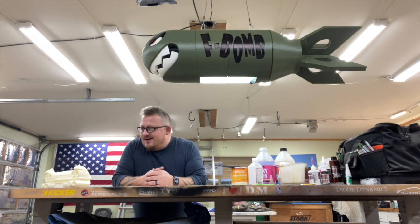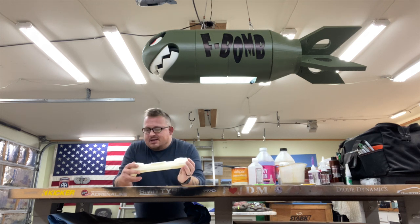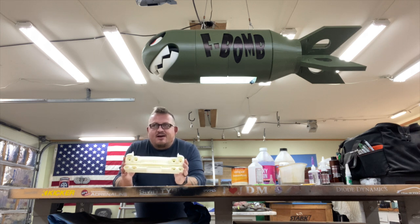Hey guys, what's going on — hopefully everybody's doing alright this morning. We got our very first piece of the next project up and off the printers. This one's going to be documented in a new playlist called Ecto One. We've got the front grill printed out and we'll be moving on step by step as each piece comes off.